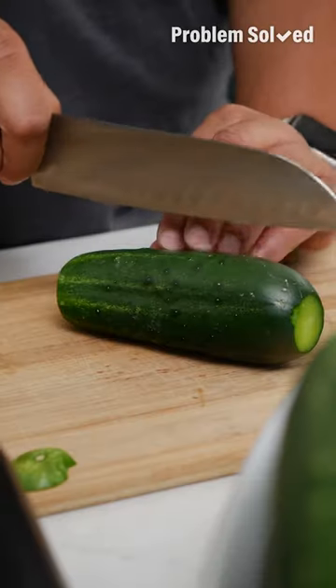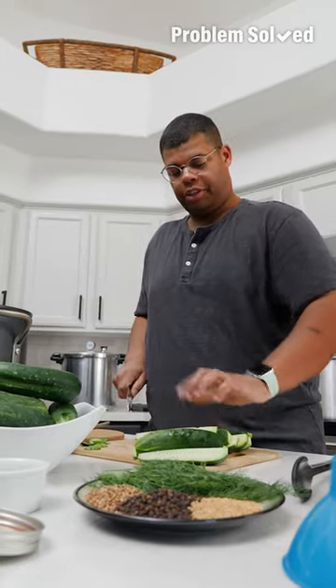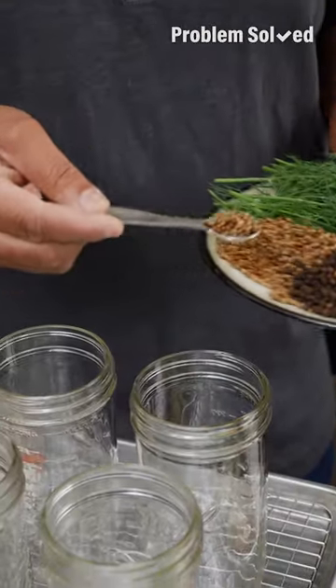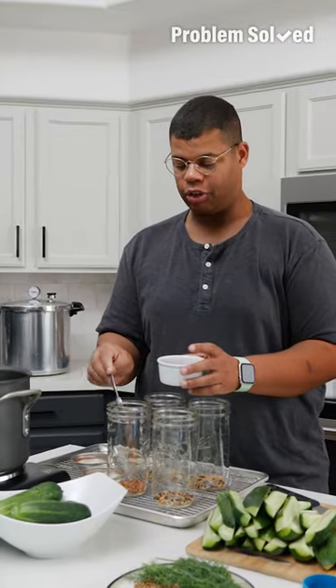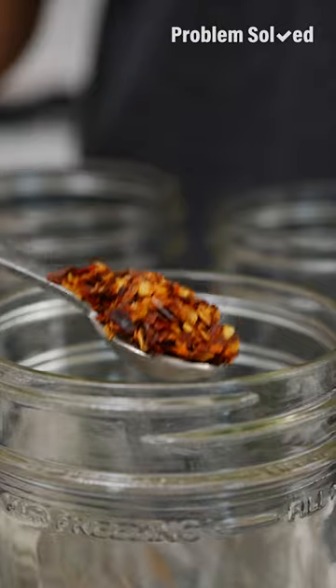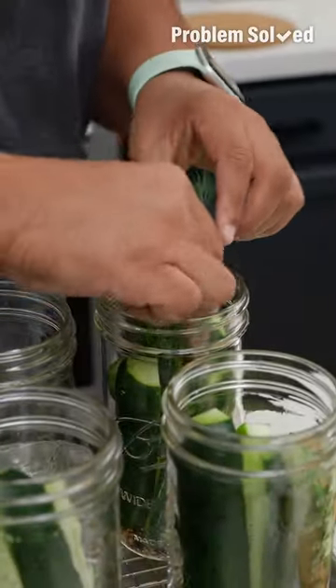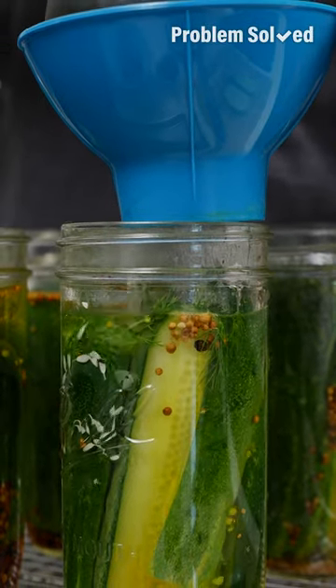At the base of the jar you can add any whole spices you like — I love spice, so I'm going to add a lot of red chili flake. You want these jam-packed tight, and I like to add fresh herbs. Now ladle in the brine, filling each jar and leaving half an inch from the top.